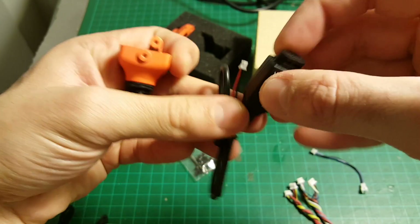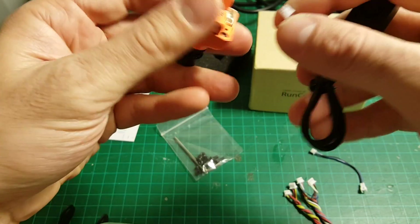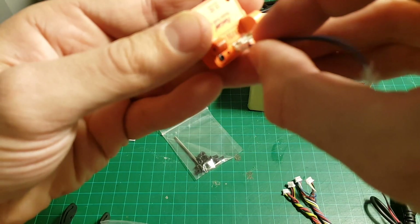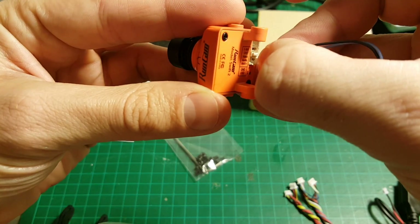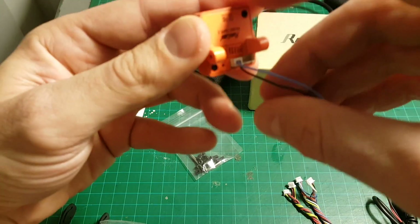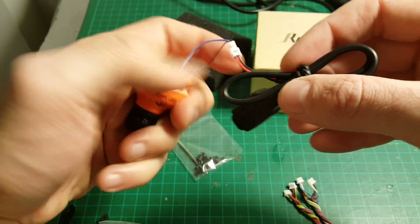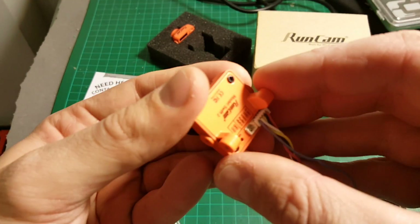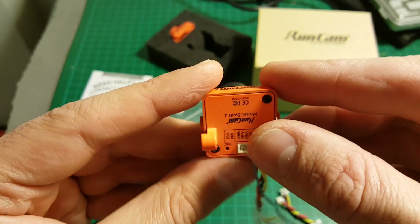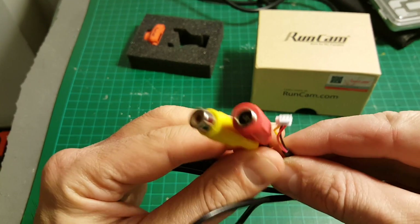We're also getting this OSD joystick, which enables us to change all the necessary settings in the camera. It will connect on the left side. We're also getting this extension cable that enables you to leave it plugged into the camera, because otherwise you'd have to disassemble the quadcopter each time you want to change settings. You can just leave it connected and use the joystick whenever needed. We're also getting this cable that connects on this side — the left side connects to the battery out, enabling the camera to display the current LiPo battery voltage. Unlike the Runcam Swift 1, there is no AV cable in this kit.